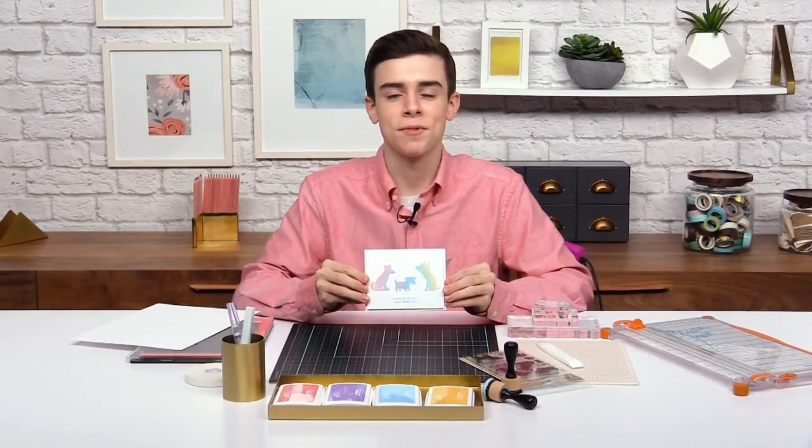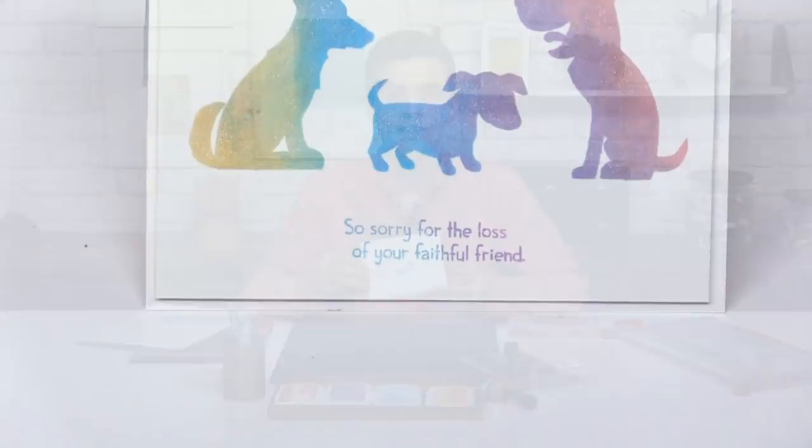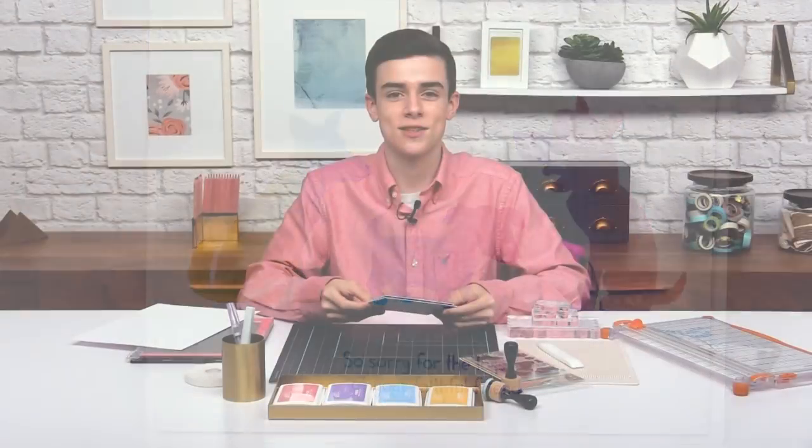These soft colors can provide for sympathy cards or things like that, and this one is for somebody who lost their pet, so that's what this sentiment is really awesome for. So let's dive right into the project.